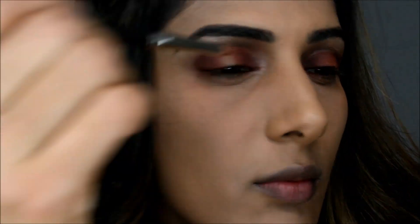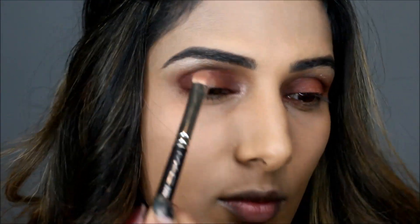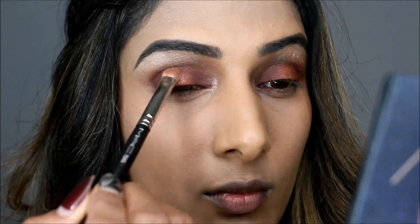Once that's done, I'm using a small pencil brush to deepen the outer corners, and I'm using a lighter shade in the center of my eye on the eyelid — it creates a beautiful halo effect.